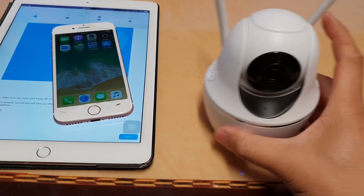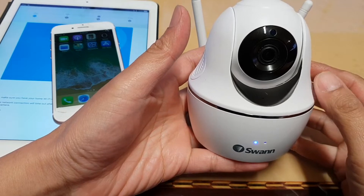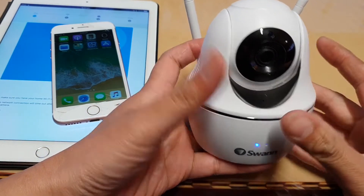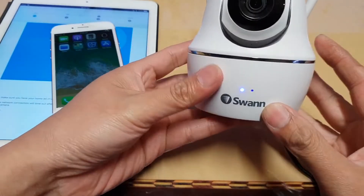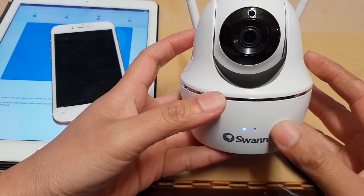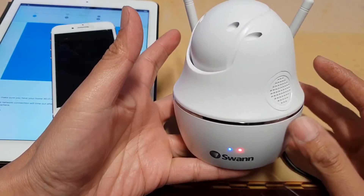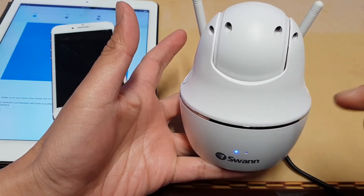In this video I'm going to show you how you can set up and connect your Swan Wi-Fi pan and tilt security camera to your Wi-Fi network. When you first plug in the power cables, a voice assist will give out a voice prompt telling you what to do. Simply allow the camera to first initialize — it will spin around and move the camera up and down.